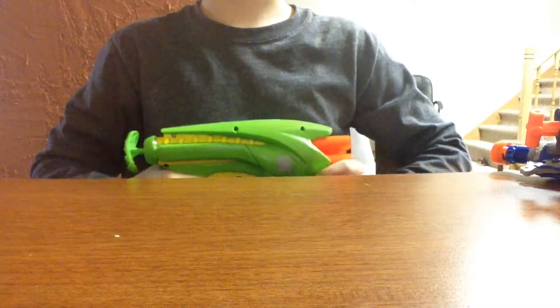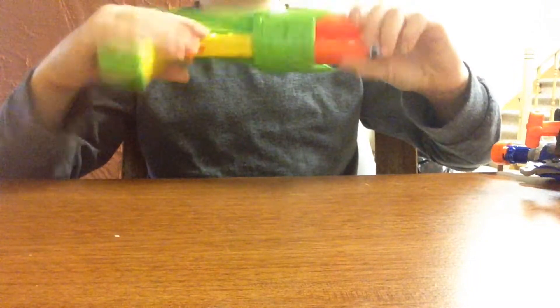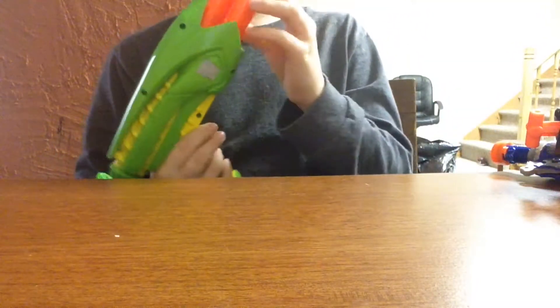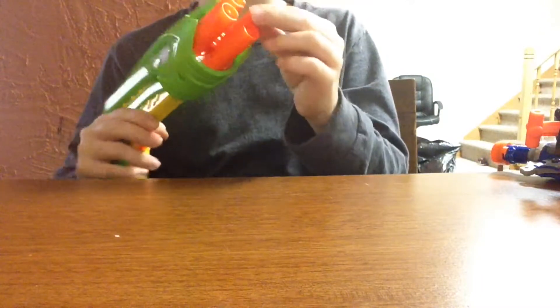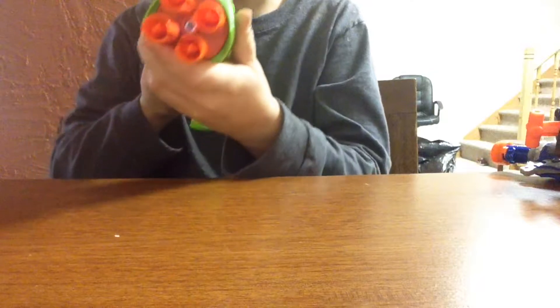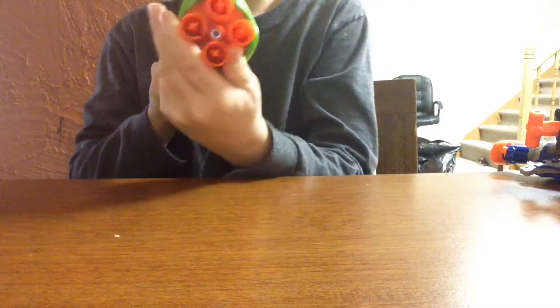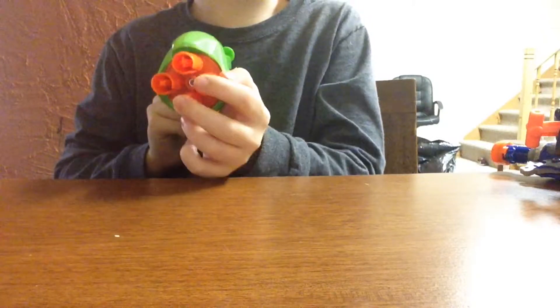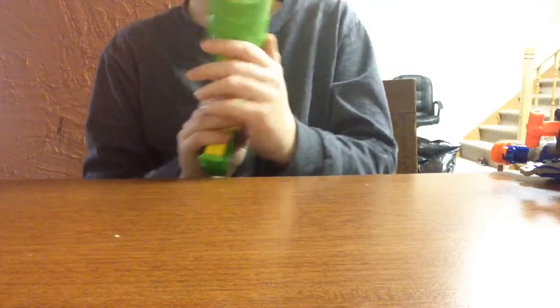The first Nerf gun I got was literally a dollar. It's a Busby gun — there's no barrel length, obviously. You can see there are holes in the sides of each barrel for some reason. But it doesn't shoot too bad — it shoots better than the knockoff TAC-3 that I have.